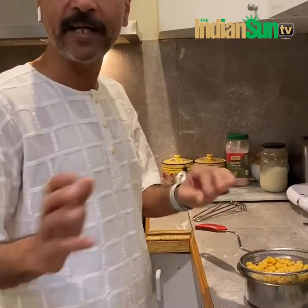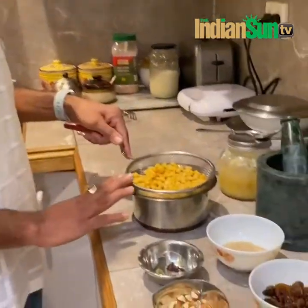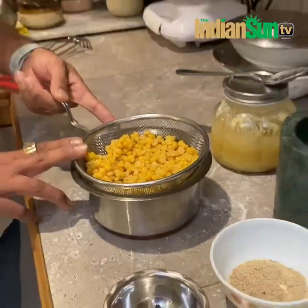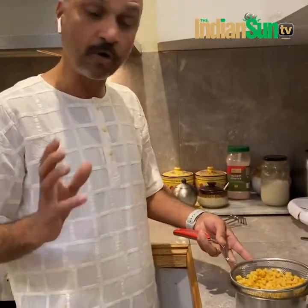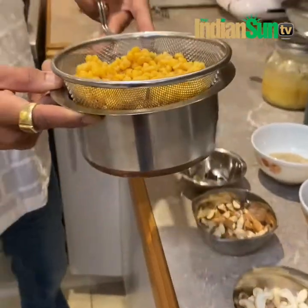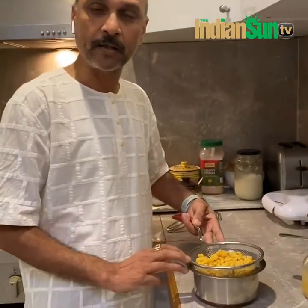So the ingredients — we have some Chana Dal. This is already cooked in the cooker with about six whistles, and then we try to take the water out. We'll use that water a bit as well at a later stage.